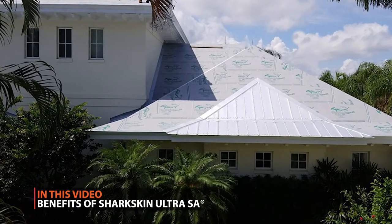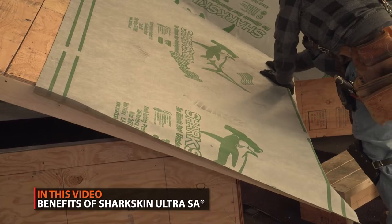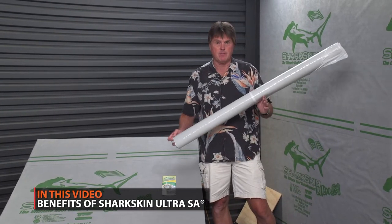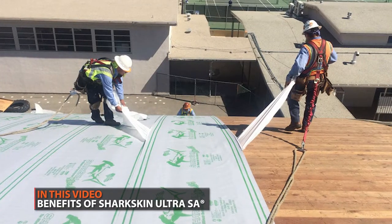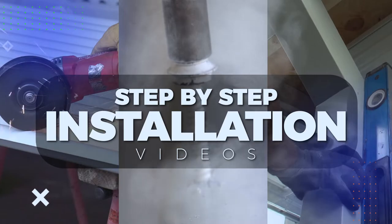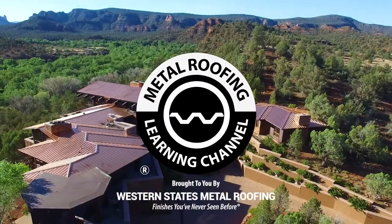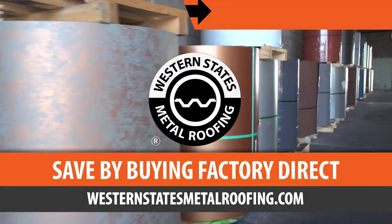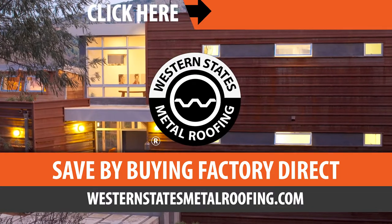Underlayment is a crucial part of a metal roofing installation. In this video, Mark Strait, president of Sharkskin Roofing Underlayment, will give you everything you need to know about Sharkskin Ultra SA. This is the Metal Roofing Learning Channel, brought to you by Western States Metal Roofing, where you can find a variety of colors and finishes, all while saving by buying Factory Direct.